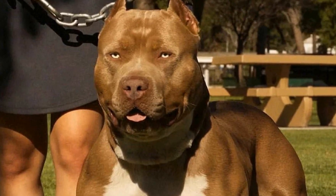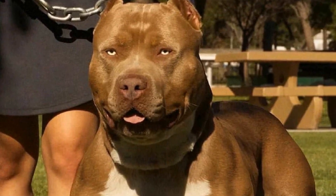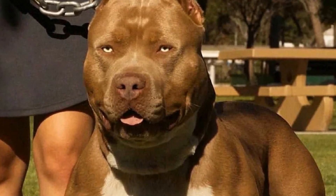Remember, every dog is unique, and some may require more time and effort to become comfortable in social situations.